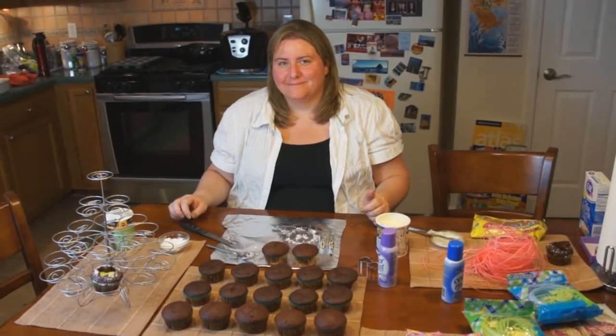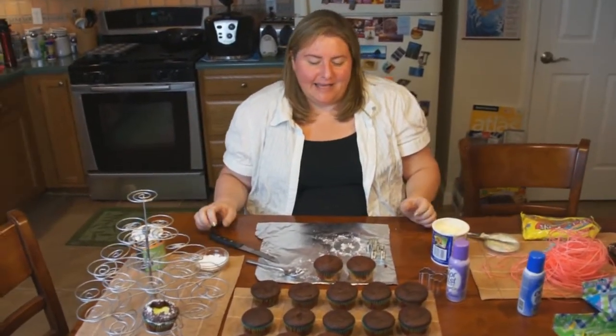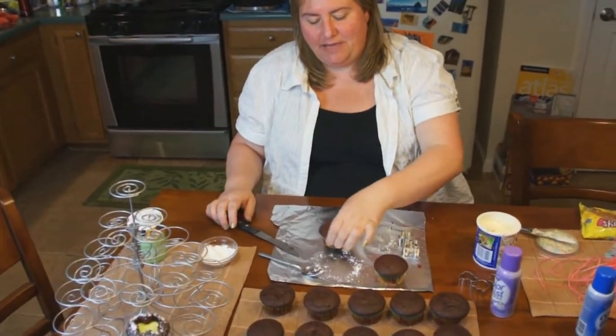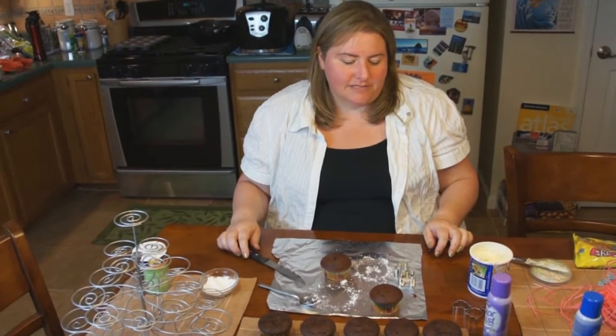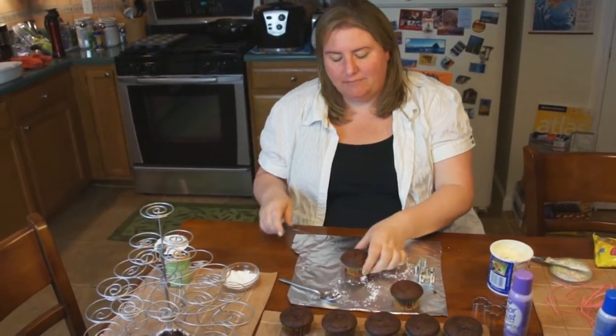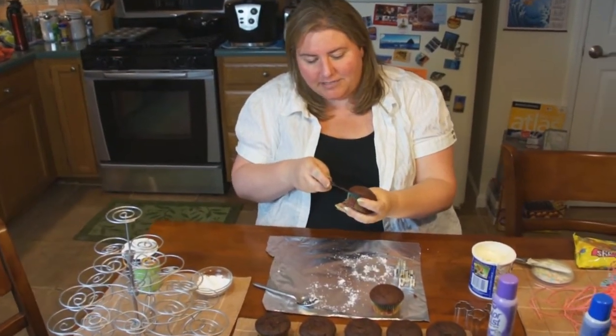All right everyone, we're back here with Kayleen and she's going to be showing us how to make a nice Easter treat out of cupcakes. Basically, she's going to make cupcakes with the icing underneath the top — it's a different kind of way so you don't have a lot of icing at the top. You're going to take a cupcake and cut the top off.